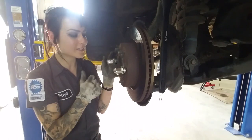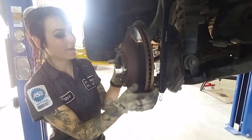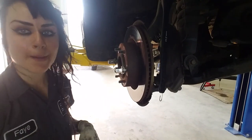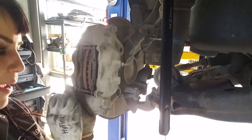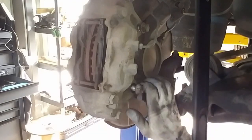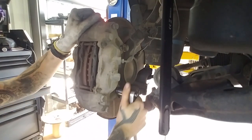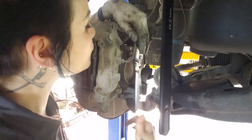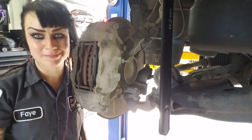I mean, this is pretty straightforward - installation is literally the reverse of removal. How many times have you heard me say that? Making sure, of course, that my rotor is nice and clean. And now I'm gonna put my caliper back on. Easy as pie. Now I'm gonna torque them.